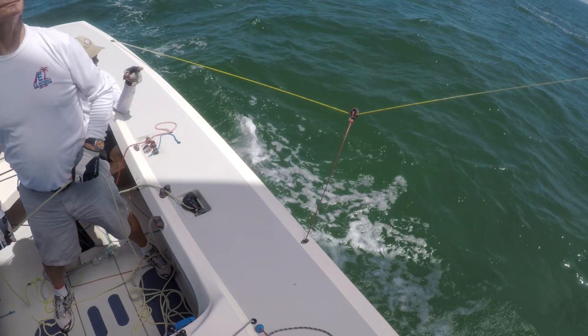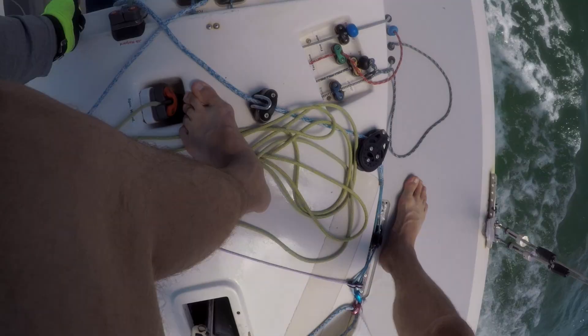Jeez, that was a bad upwind. Almost fell out. Mark's over here. All right.